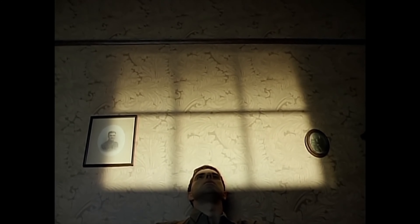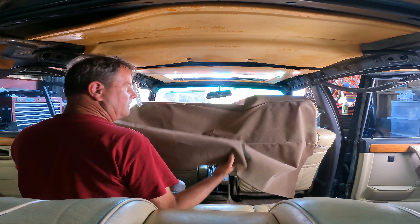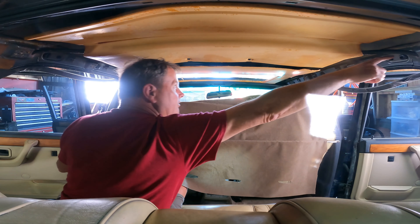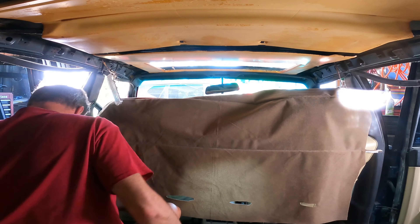It's going to be kind of difficult to film trying to put the headliner in. There are two bows that go across — one goes here, one goes here, and this one clips in. So that's what we're going to do first. It did take some time to trim this down a little bit to make it easier to manage. I also replaced the grommet over here that was broken, so we should be ready for this to go back in.